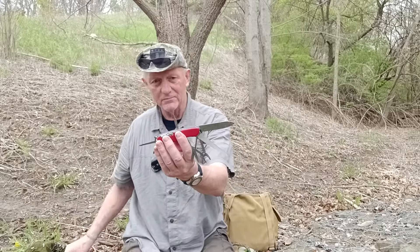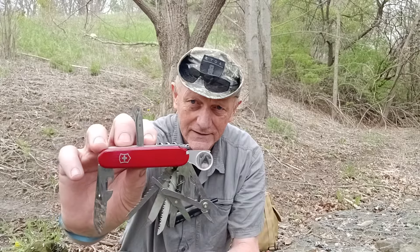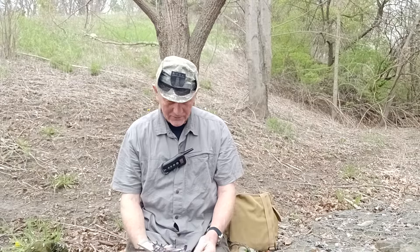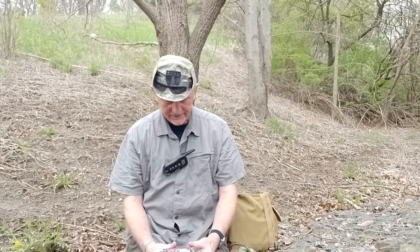It's an interesting thing. It has an awl, but it's not a sewing awl. The smaller Champ has the sewing capability. So it's an interesting comparison. I'll be quite honest — this would be kind of a nice thing to have in your glove box or maybe around camp.